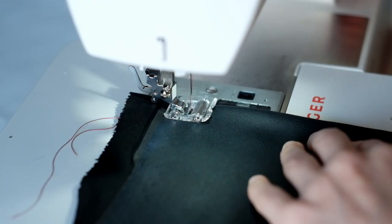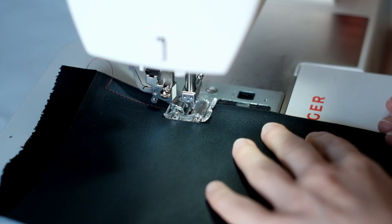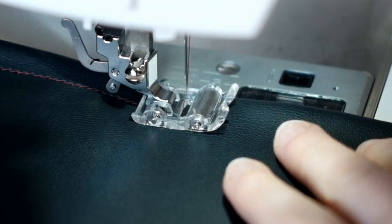Roller foot: for top stitching on sticky vinyls or problematic fabrics, a little silver wheel literally rolls over everything to help feed the machine.